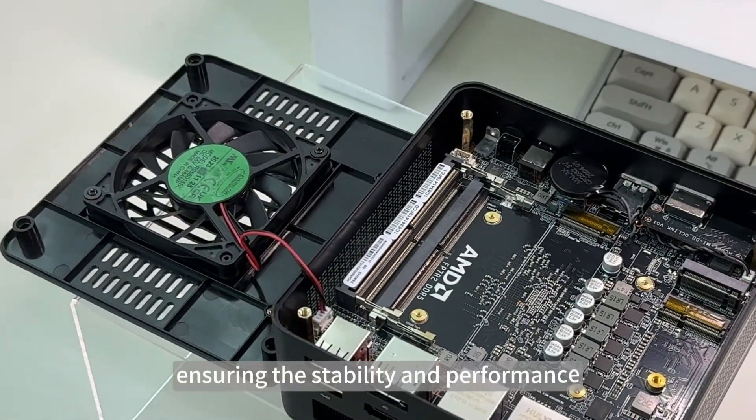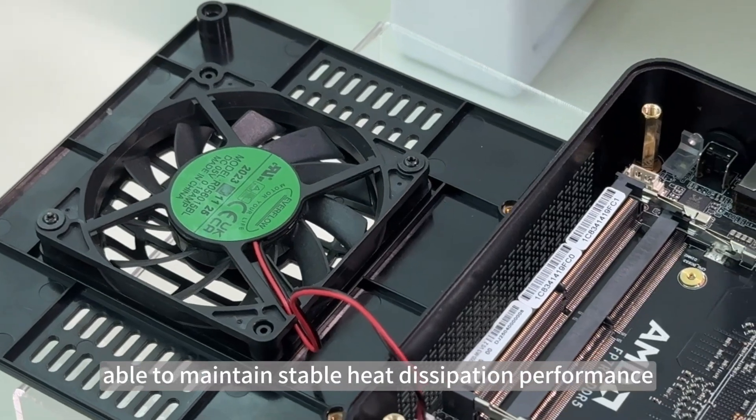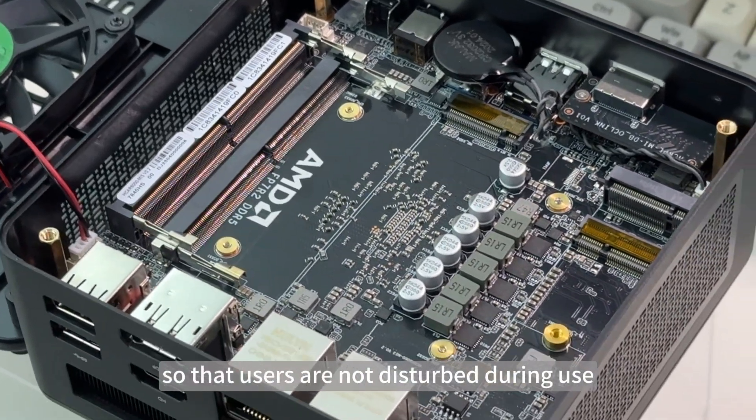It is also equipped with a large-area VC soaking heat sink to provide strong temperature control support for the processor and GPU, ensuring system stability and performance under high load operation. The cooling system maintains stable heat dissipation performance while keeping low noise operation, so users are not disturbed during use.